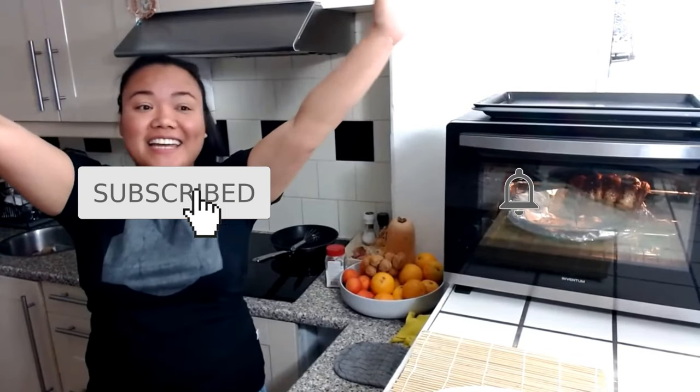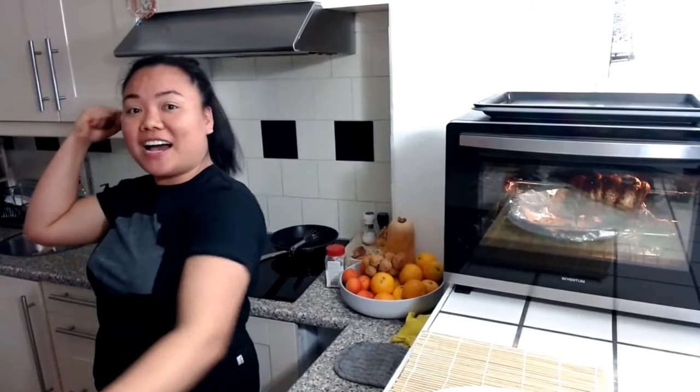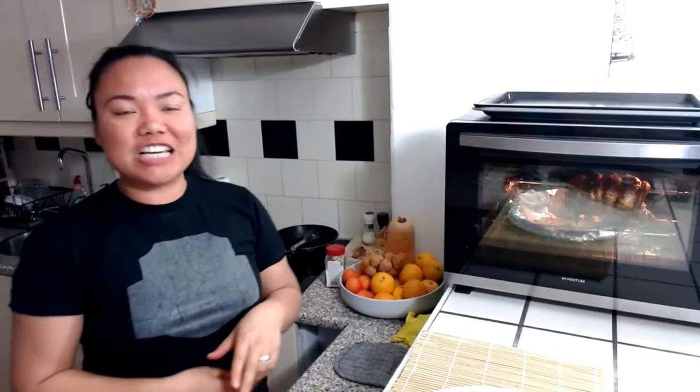Hello everyone! It's Gabby here! Good evening, good evening! Greetings from the Netherlands! So, we are in the Netherlands, but this is a very authentic Filipino dish. We called it Lechon Pork Belly.